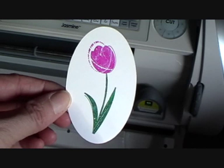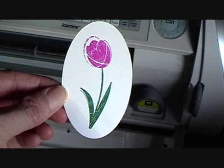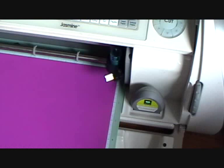Your image has now been cut in the center of your desired design. Now load the paper for your mat and release the center point.